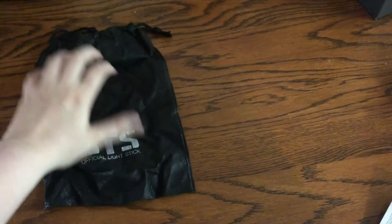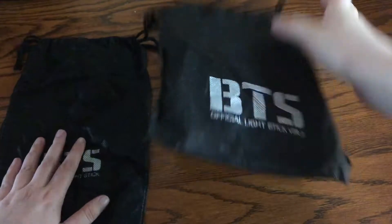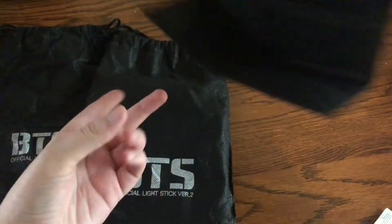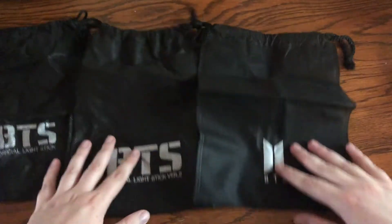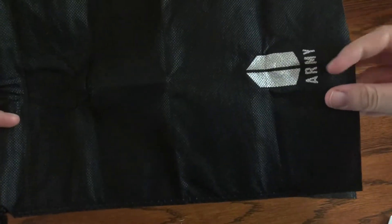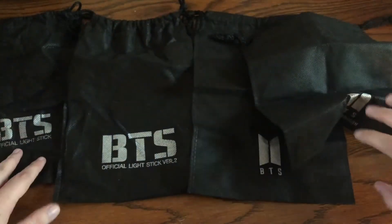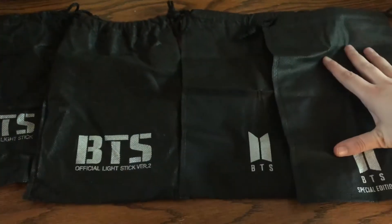So let's start with the dust bag. This is version 1 — or I guess it's called a dust bag, isn't it? Version 2. Version 3 — these ones don't have anything on the back. And last but not least, we have the map of the soul. So this one is a special edition and it actually just has something on the back. So this is what they all look like.